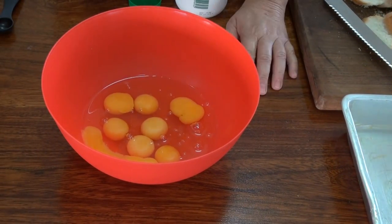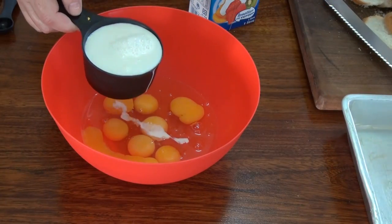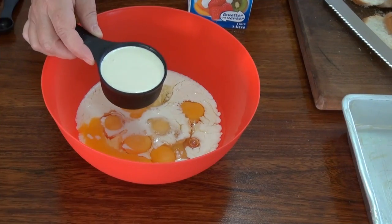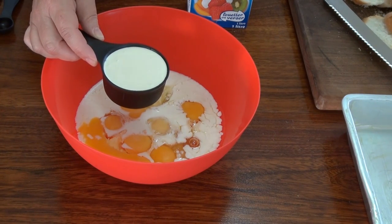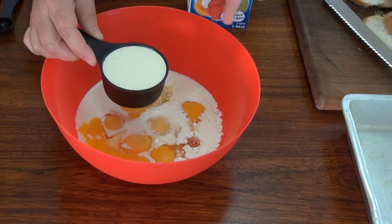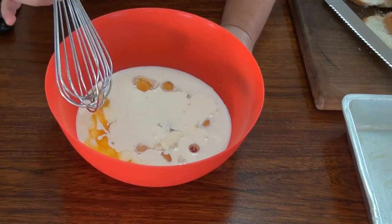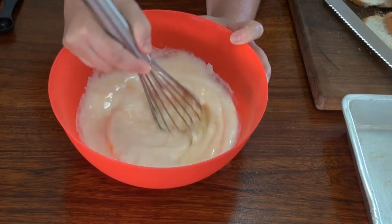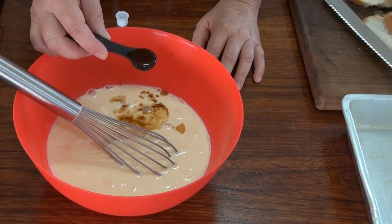We have eight eggs in here. I'm just going to put a pinch of salt in here and I'm going to add a cup of milk and half a cup of cream. Now, don't worry about the cream — it can be whipping cream, it could be heavy cream, it can be that cream that comes in cans from Nestlé. Doesn't matter. I'm just going to whisk this until it's all nicely mixed, and I'm going to add a teaspoon of vanilla extract to this.